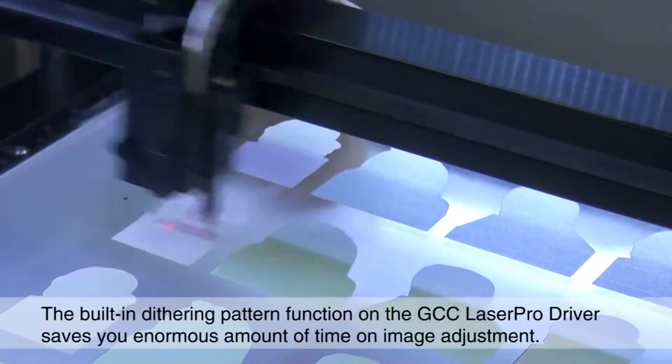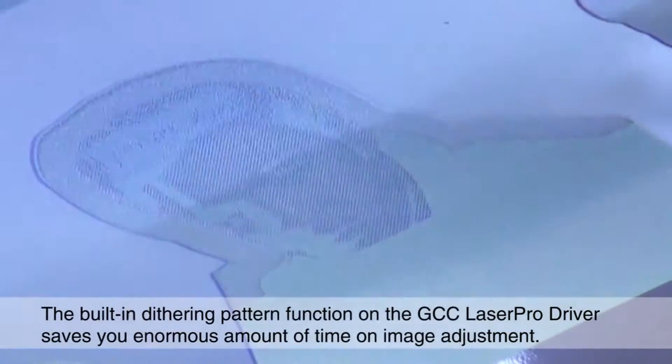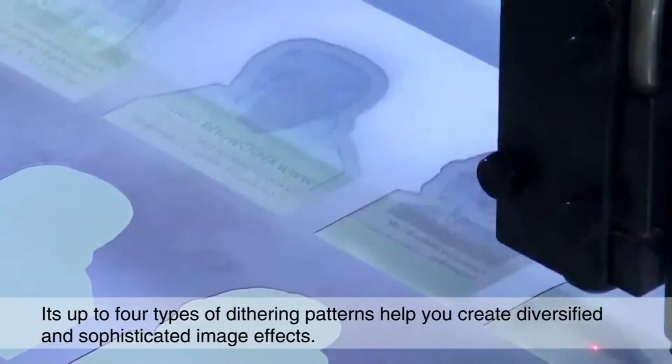The built-in dithering pattern function on the GCC LaserPro driver saves you an enormous amount of time on image adjustment. It offers up to four types of dithering patterns to help you create diversified and sophisticated image effects.